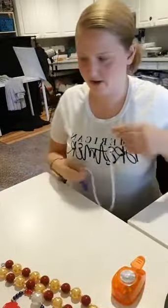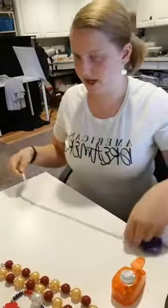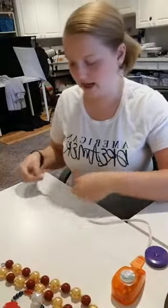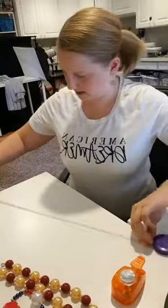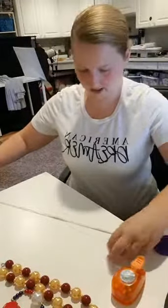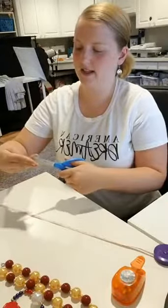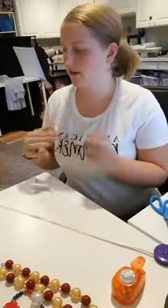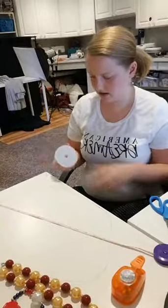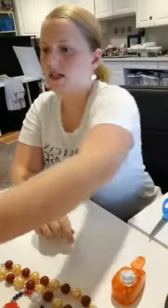The epoxy stickers are so easy — I had been using Dimensional Magic for necklaces for the longest time, which is good stuff, but the epoxy stickers are just stick and done, no waiting. I've got about 20 inches here, just using a measuring tape. I'm going to go ahead and cut this off. This is our wire — the start of our necklace.